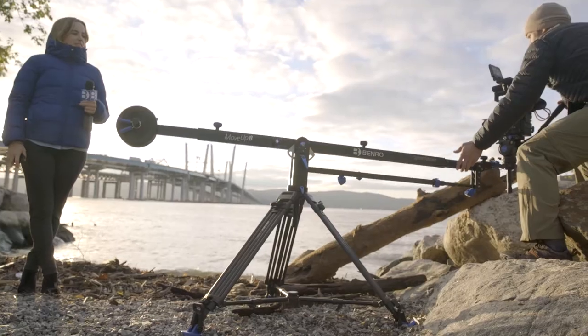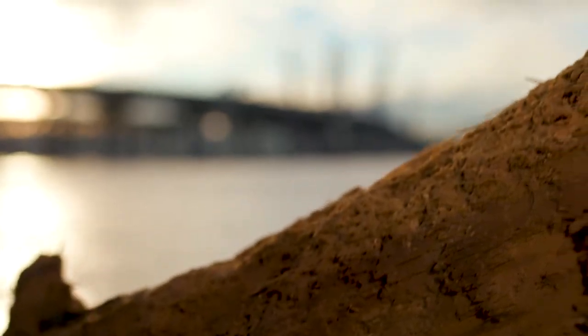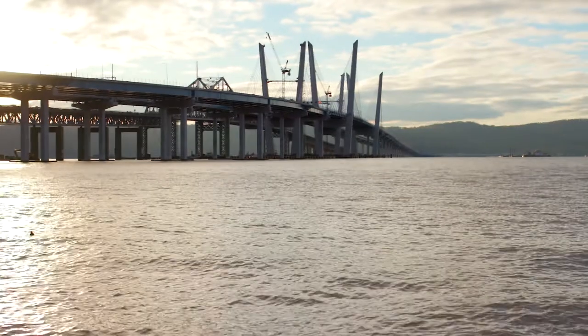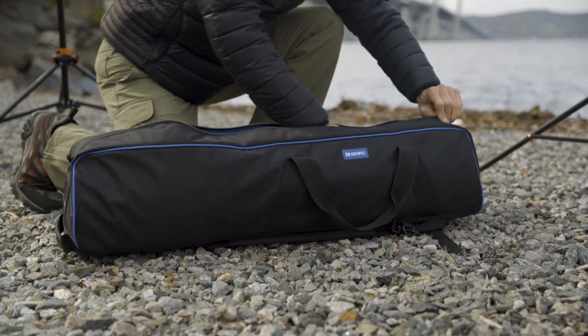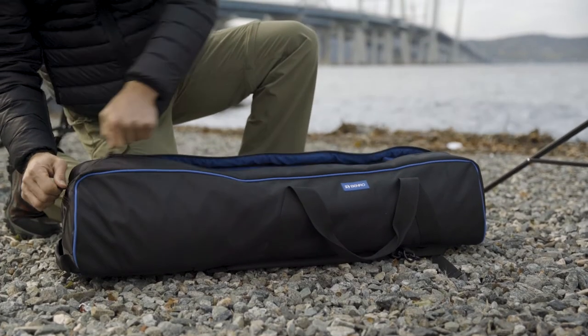In a few easy steps, you can add a portable jib to your tripod, providing you with even more versatility and increased production value. When it's time to go, just pack your tripod into the included carrying case and you're on your way.